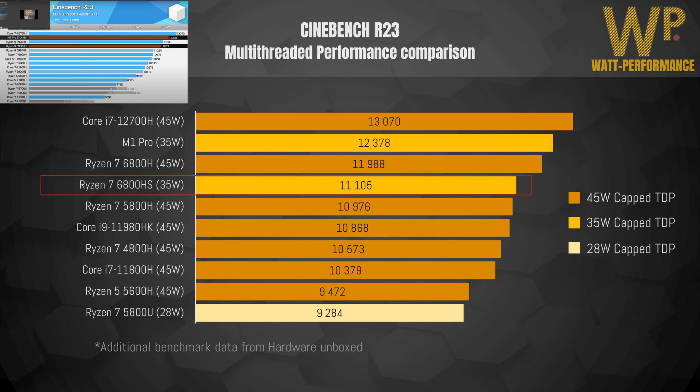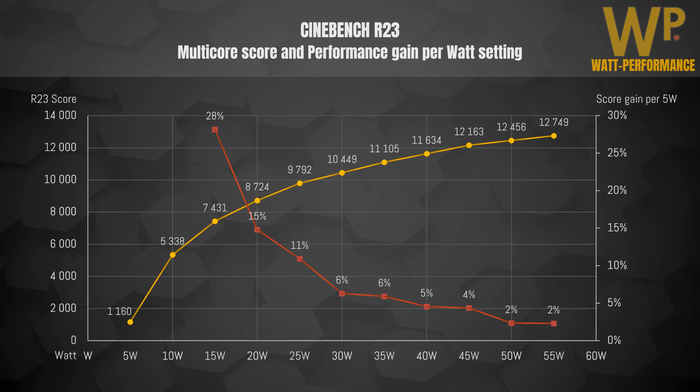With the aid of Hardware Unboxed data, I'm also comparing the 6800HS against other laptop processors using capped TDPs. Most processors in this chart have a TDP of 45 watts, so the 6800HS does an excellent job in terms of performance while consuming less power. It was able to outshine the 5800H despite running on 35 watts instead of 45 watts, and it also managed to score higher than the 6800H when running on equal TDPs.